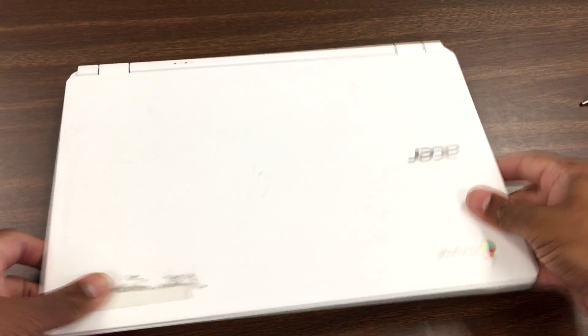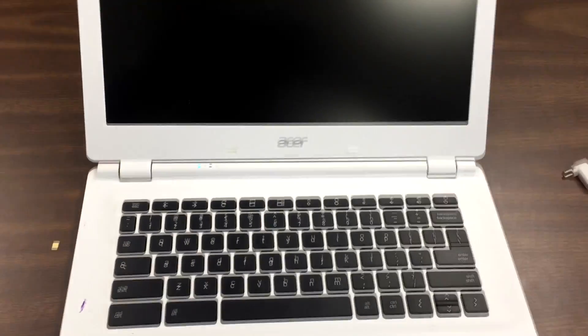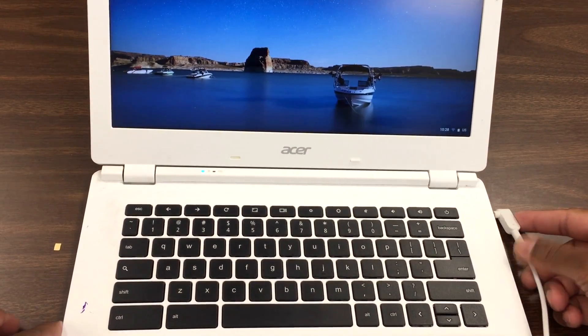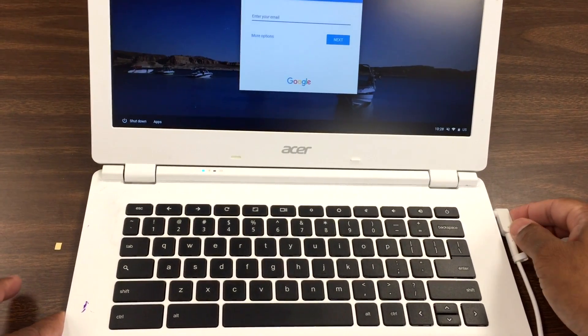Okay, so that's done. Let's give it a try now. Open the front — there we go. Turn the power on. Then we'll plug this one in. As soon as we plug it in, the light should come on.